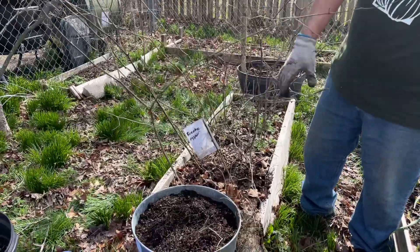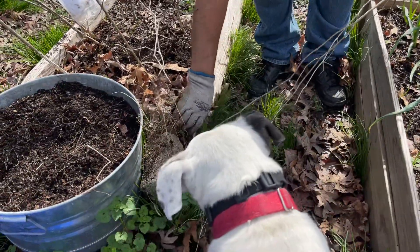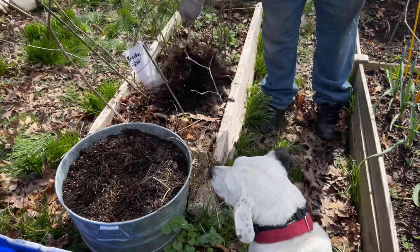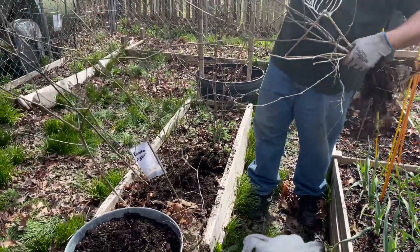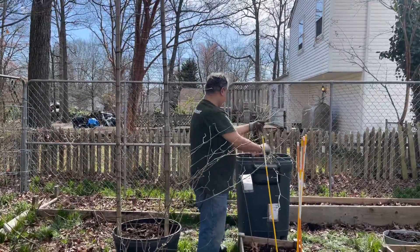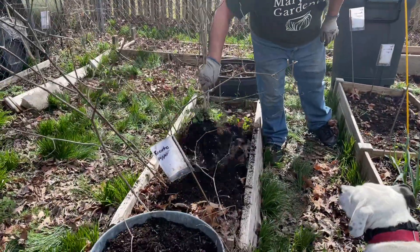These beds are starting to fall apart — see this? I'm going to have to get new beds. That one's had it, so I think I've got a project this summer: start getting some wood to make some better, bigger beds, because these are going to fall apart.